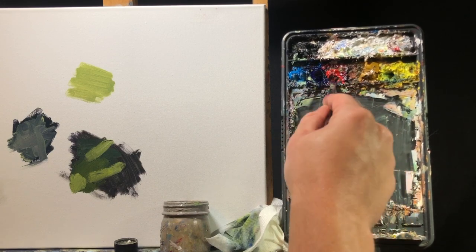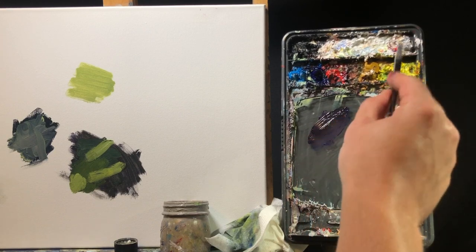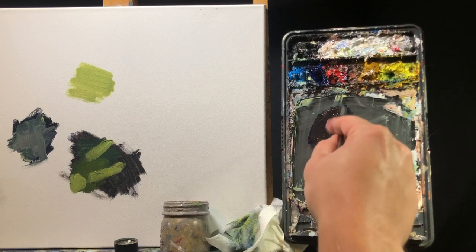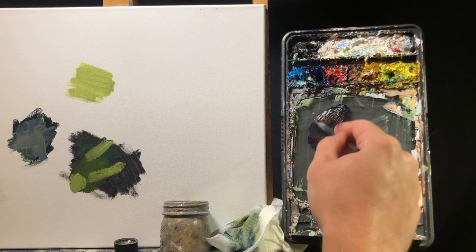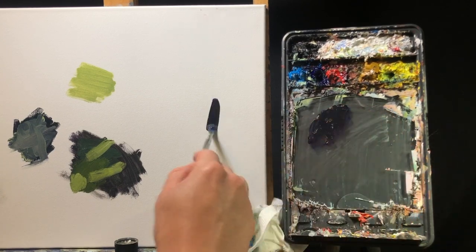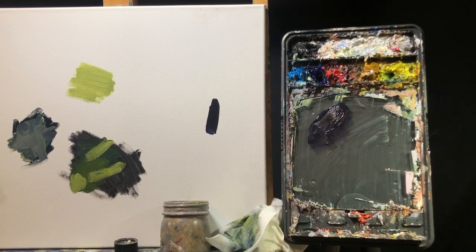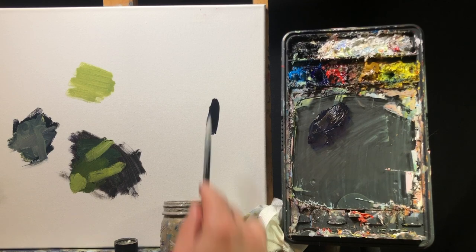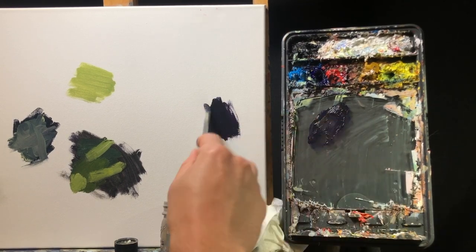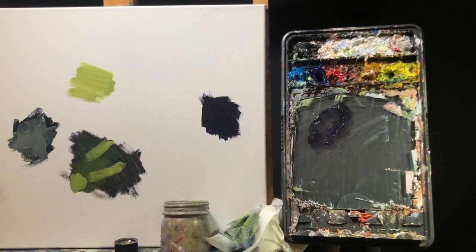So what we're going to do is neutralize that purple using its complement — adding a little yellow in there. I'm going to take away some of that color, a little darker blue. Now we're getting pretty close to black — looking pretty black, pretty dark, but it's not. It still has that hint of color, which is what you want. You can see painting a night sky, something like that — this is going to look a lot better than just using black out of the tube.